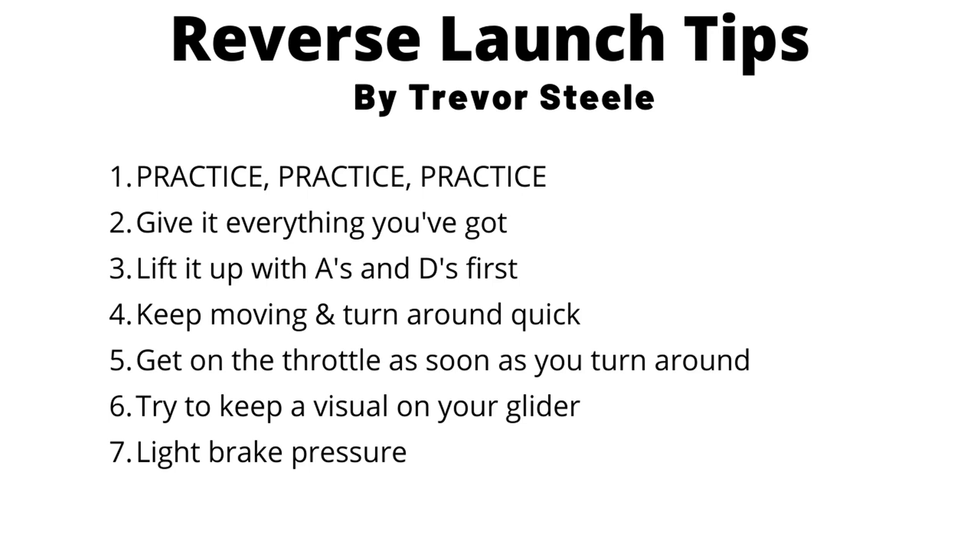Thank you guys for watching. My name is Trevor Steele. If you want to learn how to fly a paramotor, go to flyflattop.com. Thank you, bye.